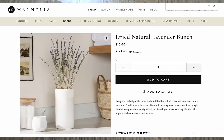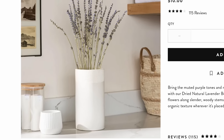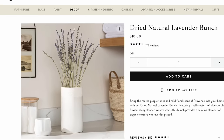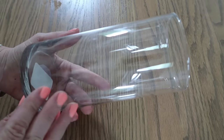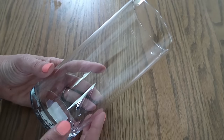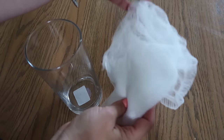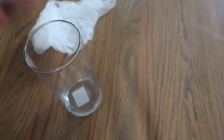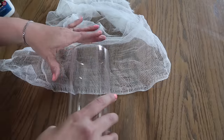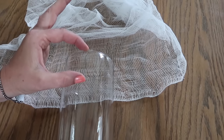For my first one, I am going to recreate this beautiful vase I saw on the Magnolia website. I thought it was so pretty — I love the texture on the vase and the lavender, which is one of my favorites. I'm going to start by using one of these vases from the dollar store; you can also get them at any craft store like Michael's or Jo-Ann Fabrics. I'm also going to use some cheesecloth and some glue — you can use Mod Podge too. All I'm going to do is add some of the glue right on about this much of the vase.